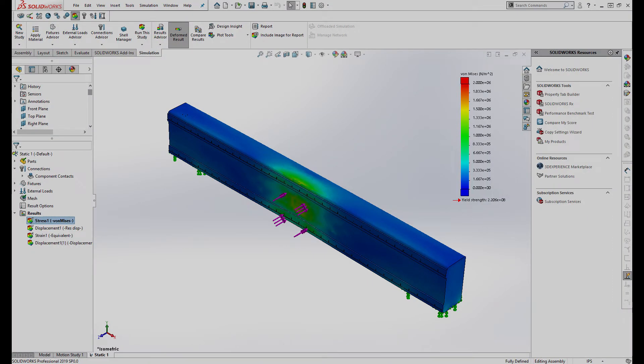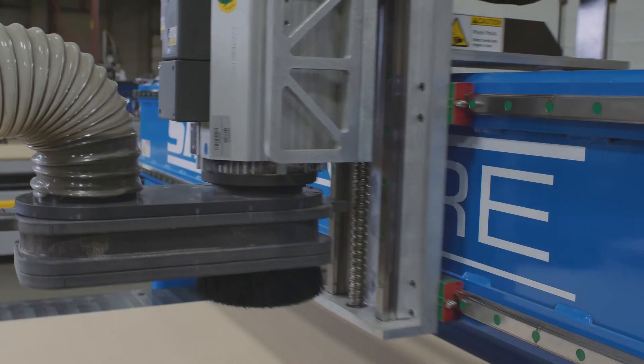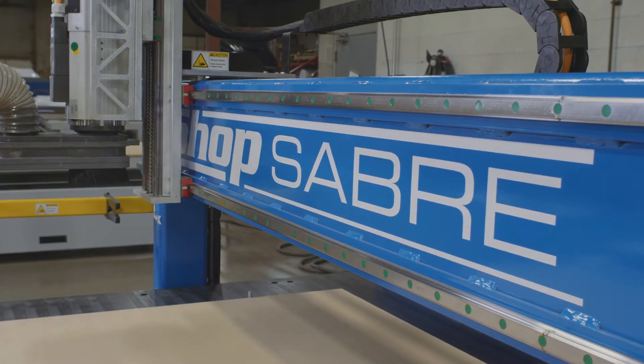It starts out with how you do the design work, and that's why we use the latest finite element analysis software to help us do that. It has to do with the components that you use — that's why we use precision ball screws, precision ground contour rails, and servos.